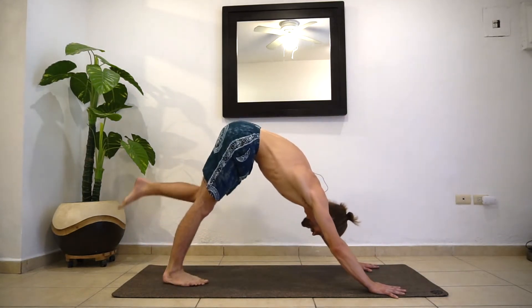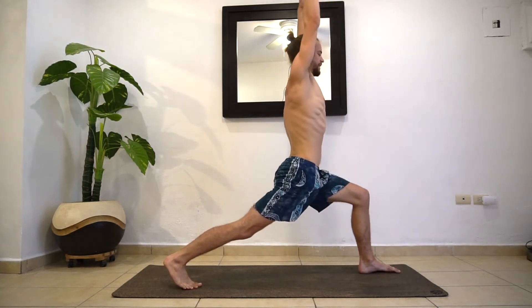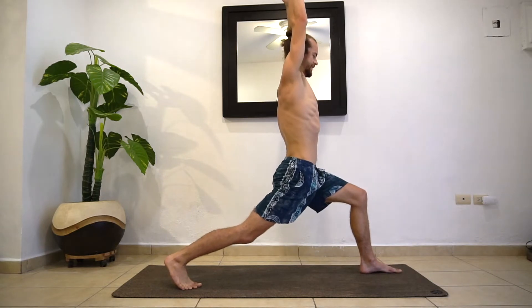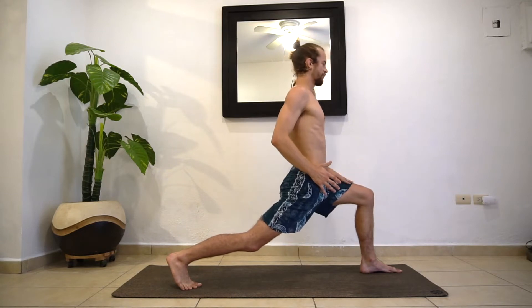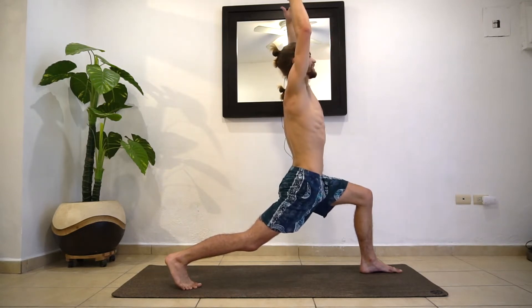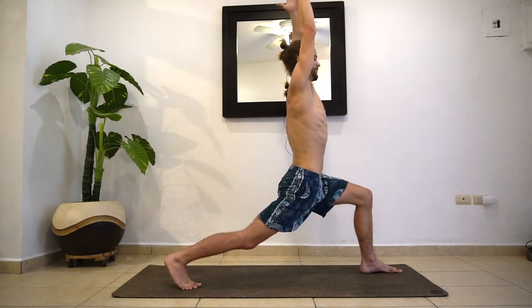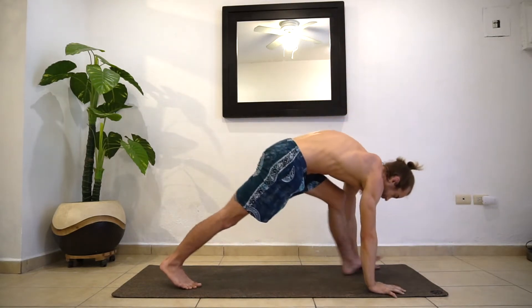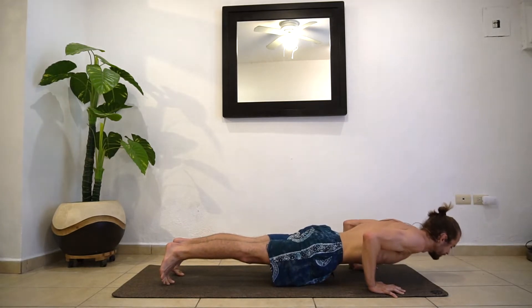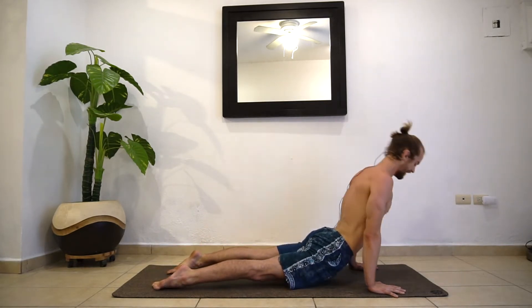Left side. Inhale, step the left foot forward and come on up. Pause for a couple breaths. Again, your hips are square. Bring that left knee right over that left heel — we're warming up the lower body with this. Your hands are light, shoulders are relaxed, just reaching up. One more inhale. As you exhale, hands wrap that left foot. Again, we're lowering down chaturanga or plank, inhaling up dog, exhale down dog.